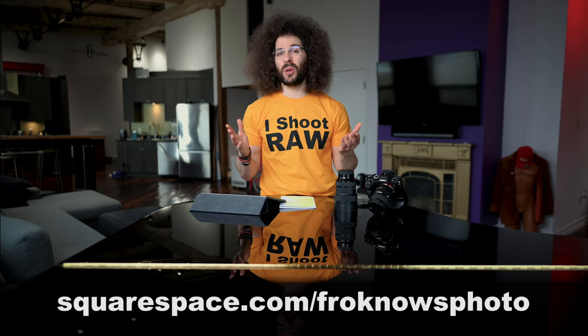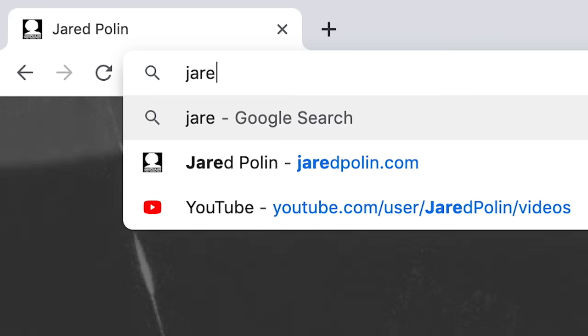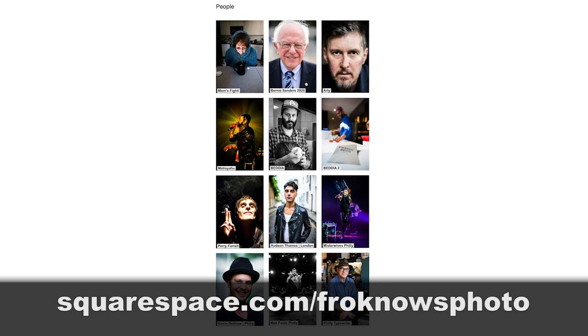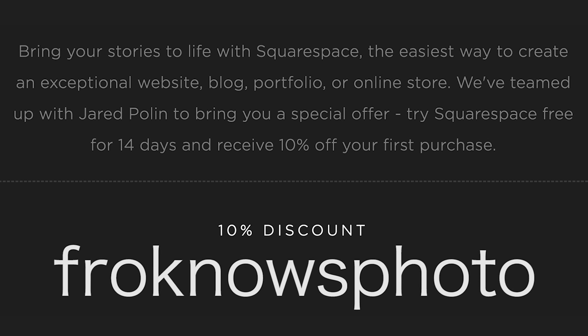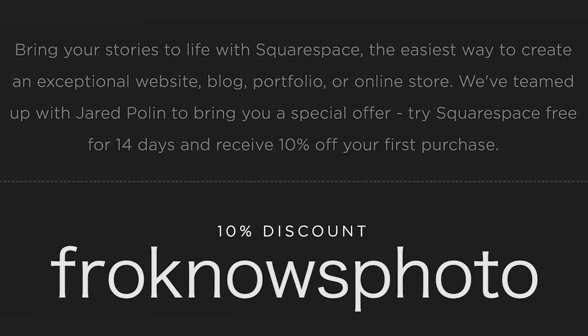This video is brought to you by Squarespace. If you're looking to build your own online photo portfolio — say you're an interior photographer and need somewhere to show your work — use Squarespace. To get a 14-day free trial, head over to squarespace.com/froknowsphoto. If you decide it's for you, use the code froknowsphoto at checkout to get 10% off your first order.